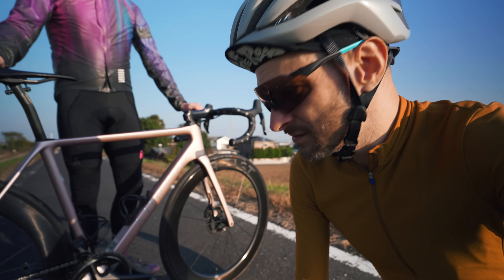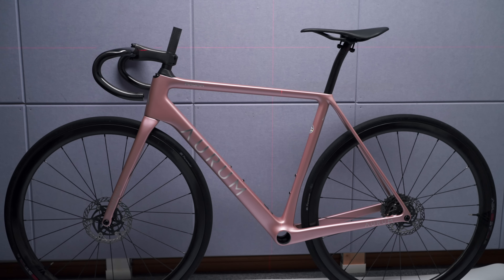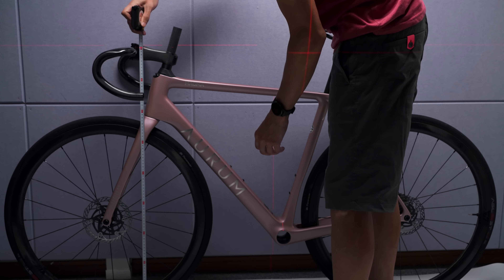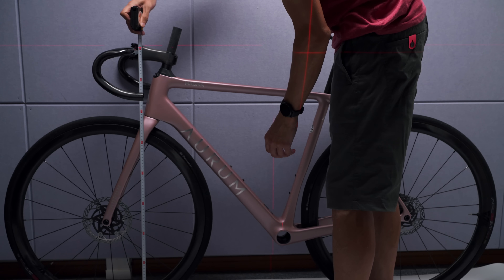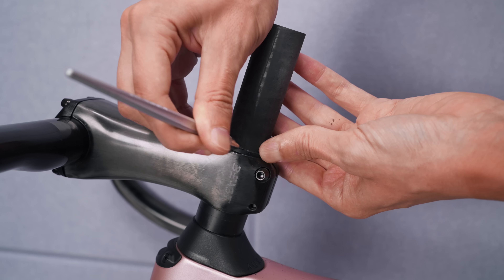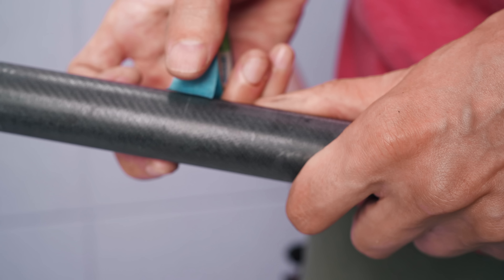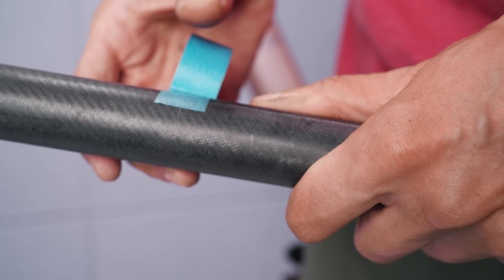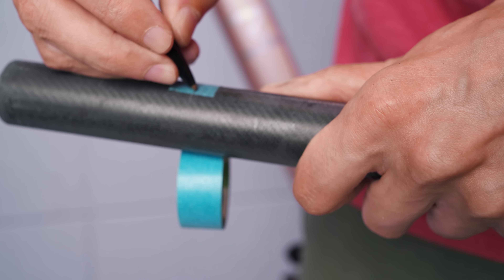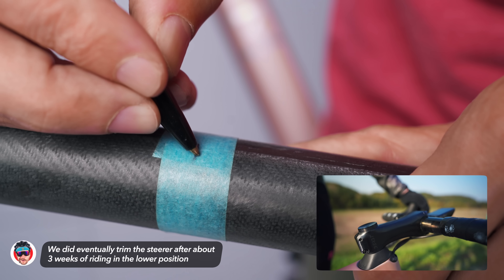Obviously the only way to start a new bike build is with lasers. I had taken the measurements of Dara's old bike, so I needed to mock that up on the Magma and get his stack from the BB to the handlebars so I could determine where to cut the fork steerer tube. The tall headset top spacer together with about 20 millimeters of normal spacers is what was needed to match the stack. There might be some experimentation in the future to see if we can lower that or not, but this is the starting point.